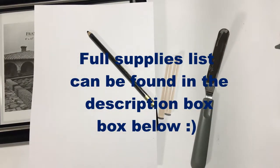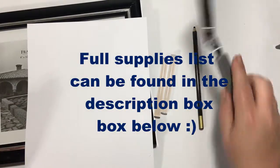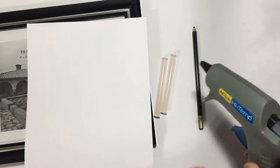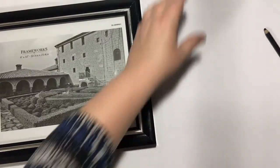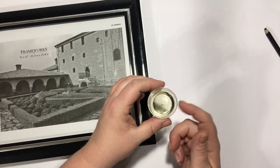Alright, let's get to the first part. For this part, you're going to need a glue gun — a small one will work fine, just whatever you have — some kind of pencil or something to draw with, a couple of glue sticks, and I've got a little bit of vegetable oil here to use as a release.